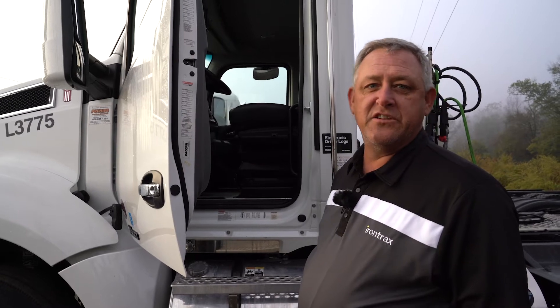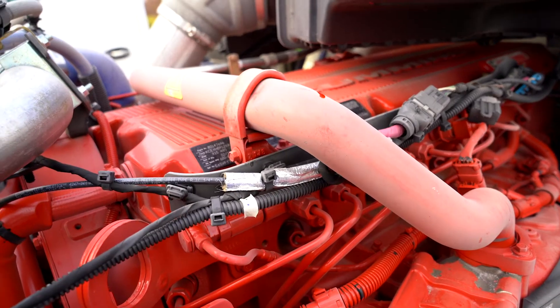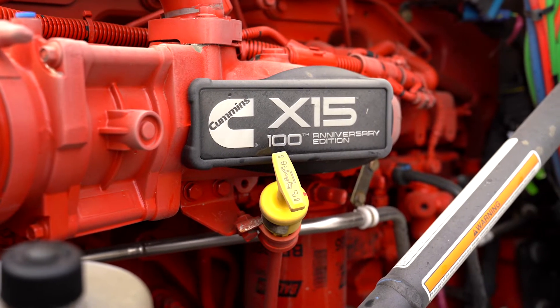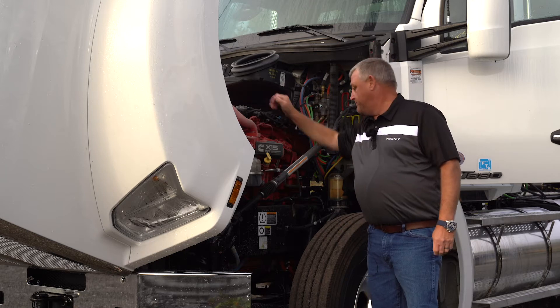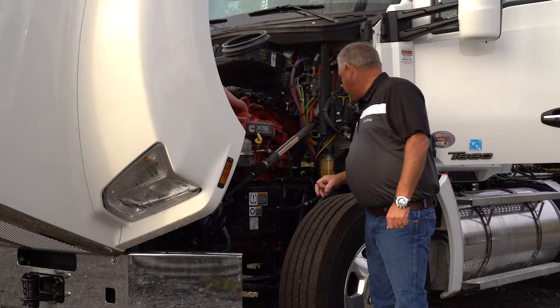We're going to take a look at the engine compartment. Here we have the Cummins X-15 engine, and we can see up on top of the engine we can get the horsepower and all other information about the engine on the tag. We also see it has a fuel water separator and power steering.